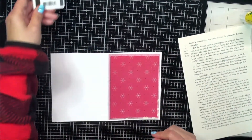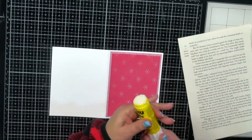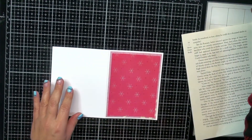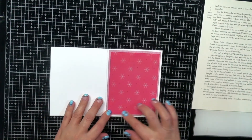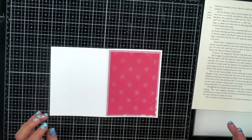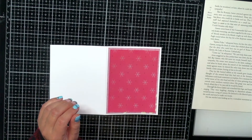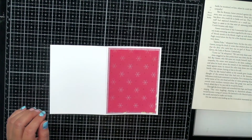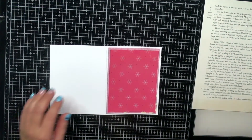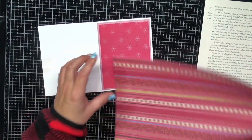We need to use these papers because our husbands don't want to be left with all this paper should something happen to us — can you imagine? I can't imagine having something happen to me and then my husband being left to deal with all my craft supplies. Oh, the poor man — it would not be good.